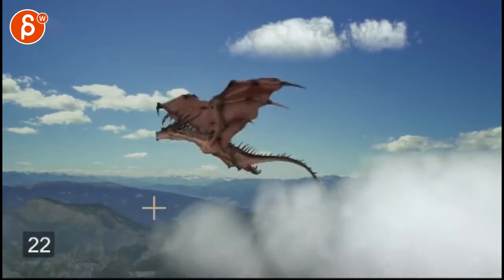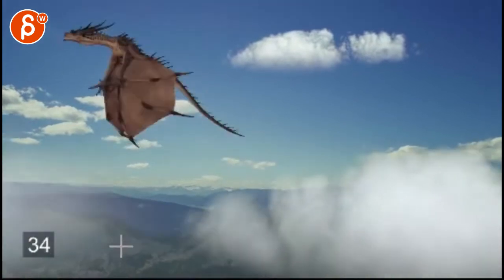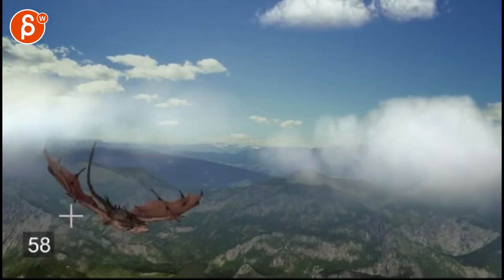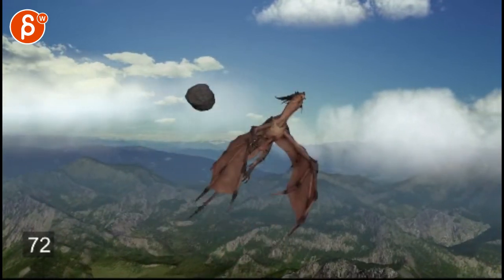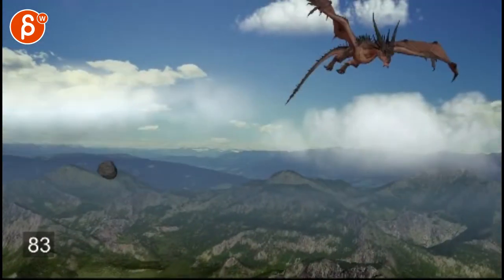It just feels weirdly, really misplaced there — that camera. Then here you start with this really nice path, and then here it feels like you're flattening, like the dragon would be all the way down here at this point if you follow that nice curvature. So watch out for that part right there — it feels a bit weird.